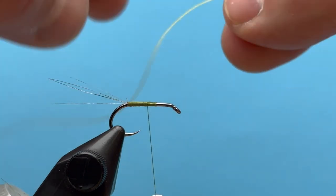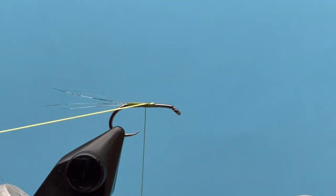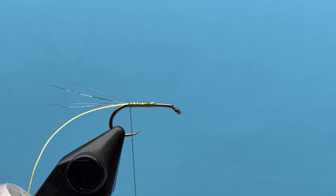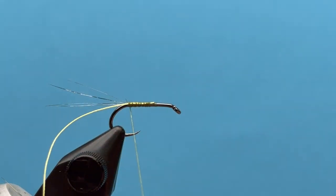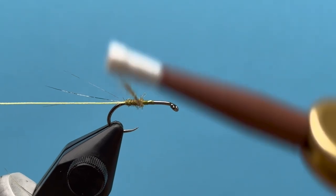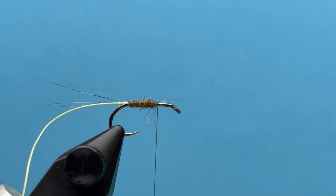For the rib I'm going to use some Uni cord. Let's lay that along the side of the hook and tie it down all the way to the back, then let that hang there. Now I can dub the body forward, building a tapered body all the way up to two-thirds up the hook shank.